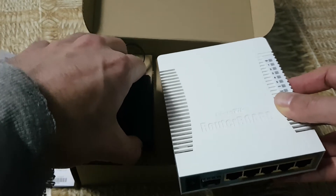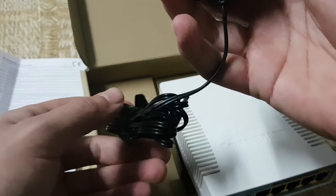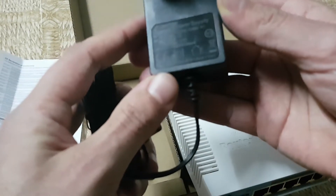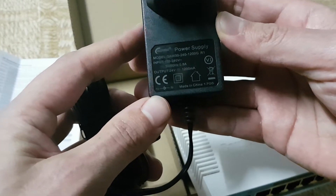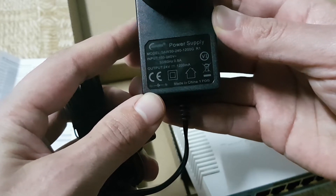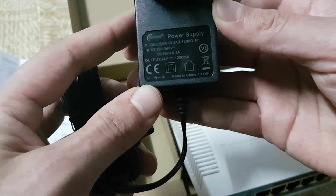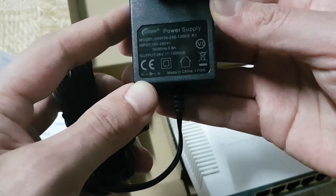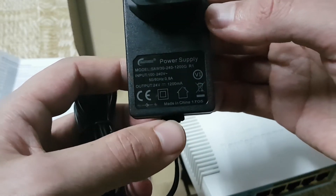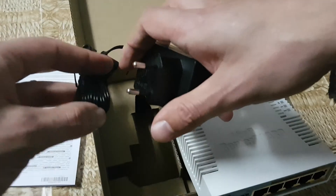Also in the box we can find a power adapter. It is rated at 0.8 amperes input with an output of 1.2 amperes. This is all that you can find in the package.